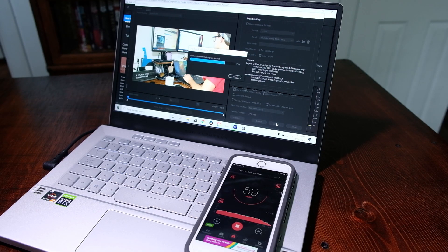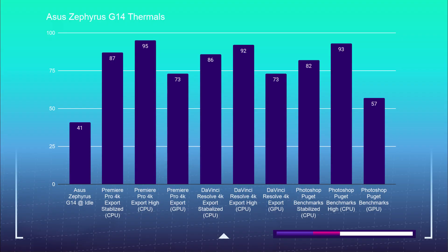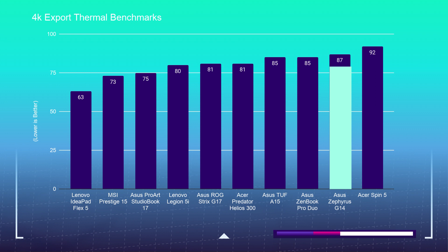Before the video editing benchmarks, let's check out thermals, noise, and component usage. This laptop is a pretty noisy little guy. At idle, fans run at a consistent 43 dB — noticeable but not loud. During the Photoshop benchmark, fans boost to about 48 dB. During the Premiere Pro 4K export, fans remained at 60 dB, which was quite loud but very effective at exporting 4K footage quickly. In DaVinci Resolve, fans averaged 59 dB for the entire export. Here are charts showing the thermal temps and component usage throughout the benchmark tests.